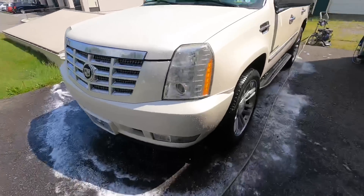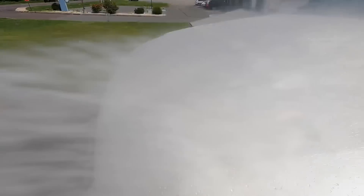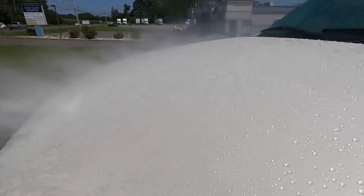The Escalade is squeaky clean once again. It will not harm your wax, your sealant, or your coating. It's a pH-neutral shampoo.